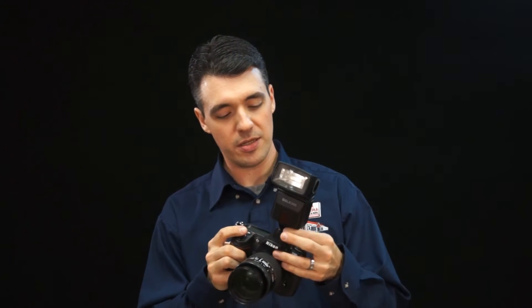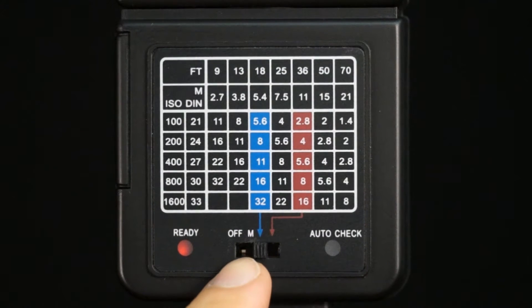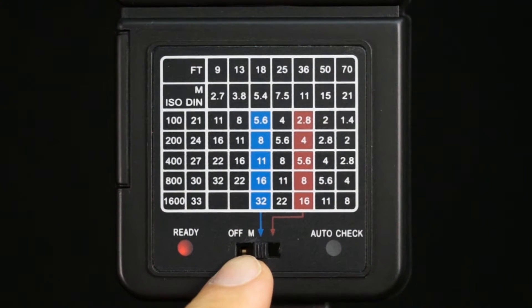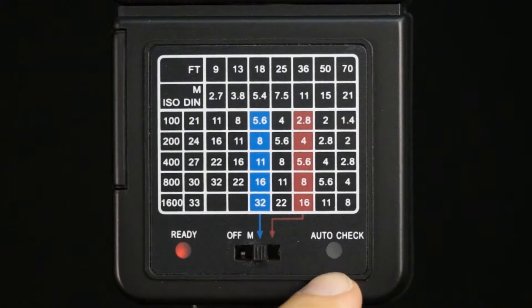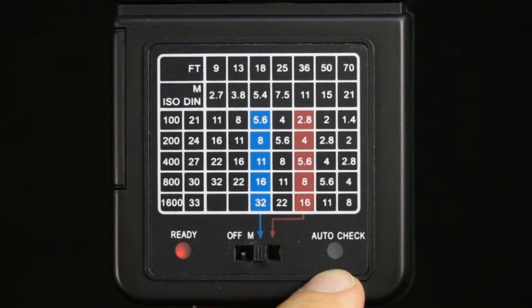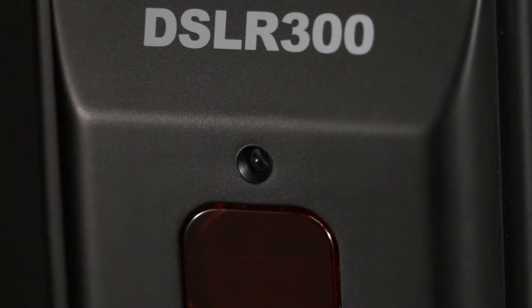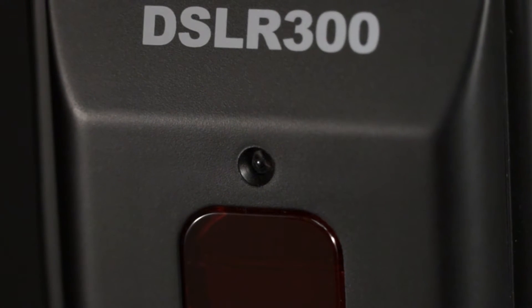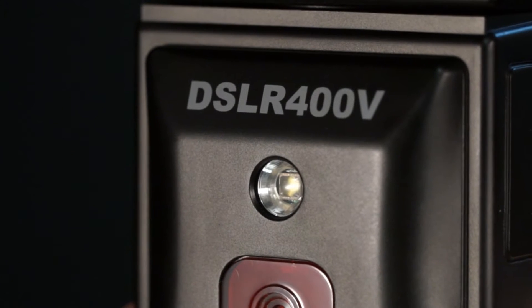Simply place it on and turn the locking ring. The back of the flash features a switch with both manual and auto modes, a ready light for when the flash is ready to fire, an auto-check light, and a handy chart for figuring out which settings you should use. The front of the flash has a light sensor that helps achieve correct exposure when using either of the auto modes.